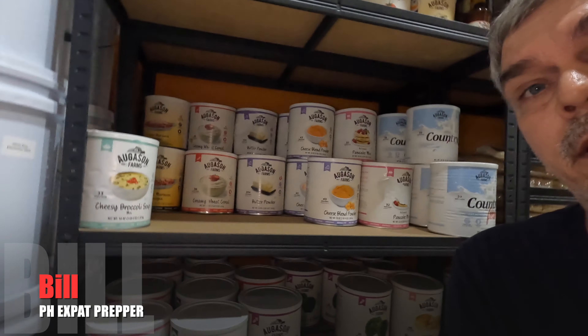As you can see, I have quite a large assortment of Augustine's Farm freeze-dried food. Some of this stuff has a shelf life between five years, ten years, and 25 years, and it is a good long-term food storage solution.